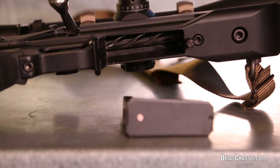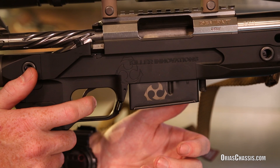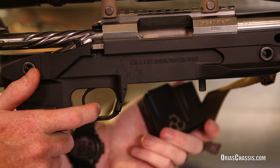This chassis was designed to accept the popular and reliable AICS style box magazine. The Arias is also equipped with an ambidextrous magazine release that allows positive engagement with a gloved or wet hand.